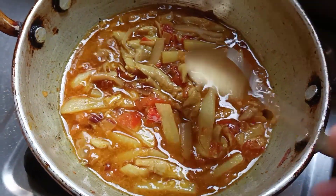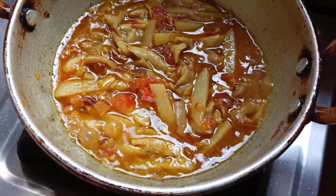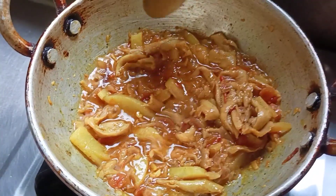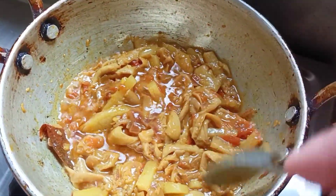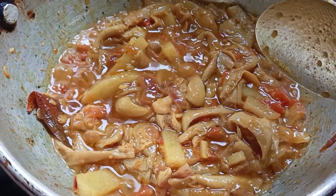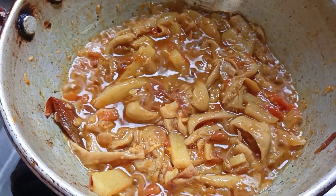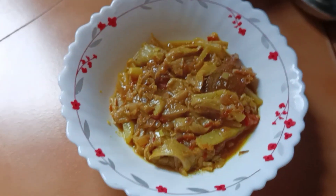We can turn it down and keep the water, then dry it. I'm going to put the gas on like a flame. It's a mushroom powder, and the same mushroom powder is used here.